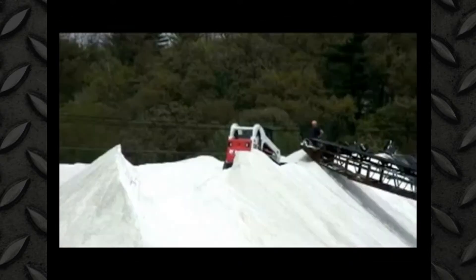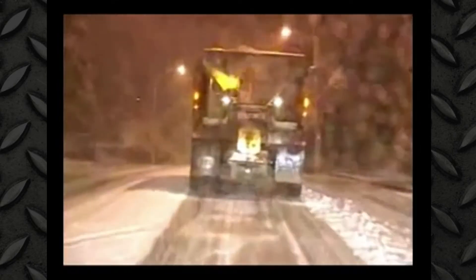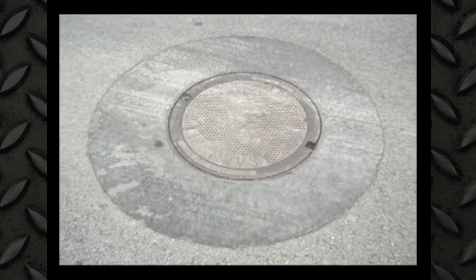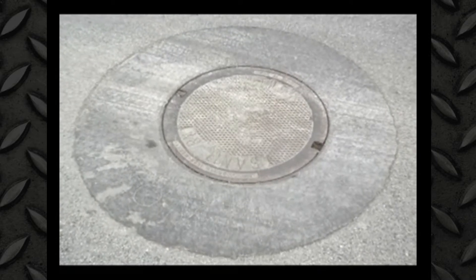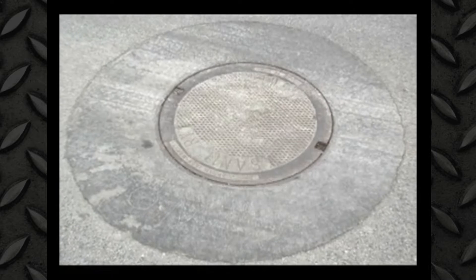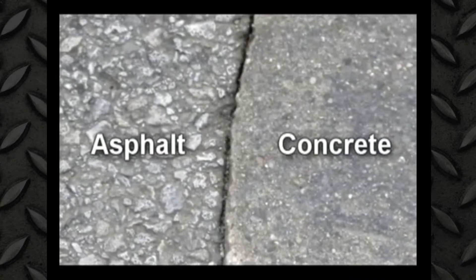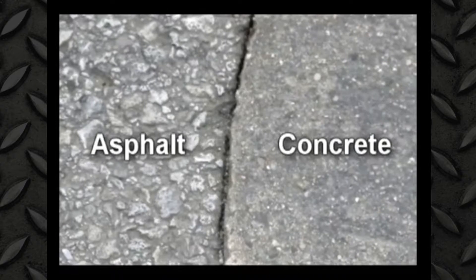Another possible objection to using ready-mix concrete in the roadway is the possibility of salt damage. Let's look at what salt could possibly do to a ready-mix repair. You're looking at a repair that's been in the road for over four years. It is located in the Midwest. It's been subjected to a lot of de-icing chemicals and it has suffered some spalling because of that. As we zoom in on the repair, you'll see that on the left is the asphalt and on the right is the concrete repair.